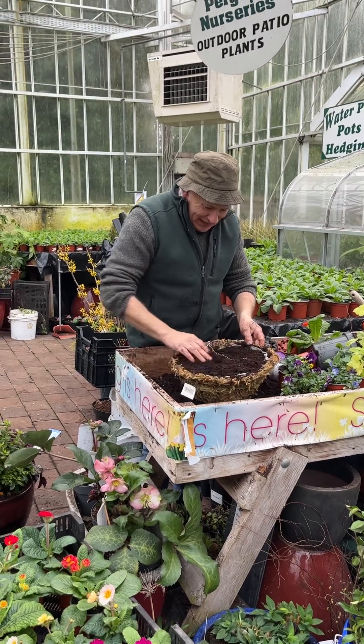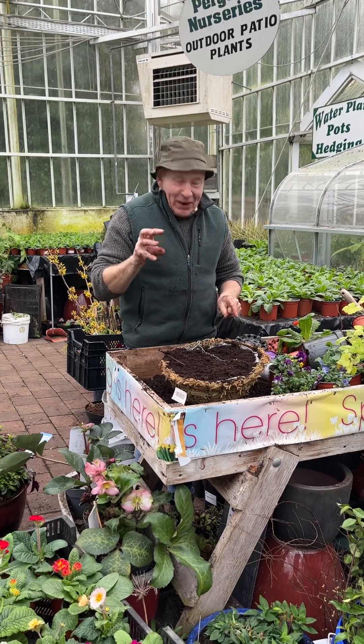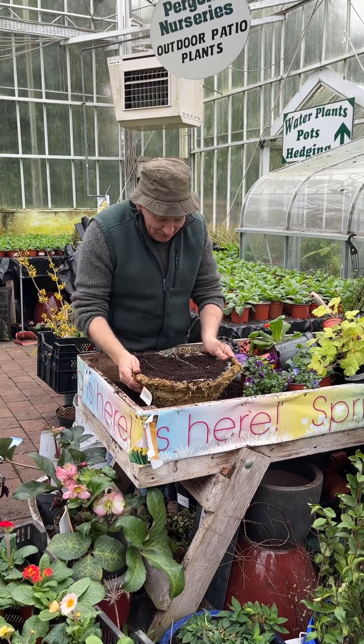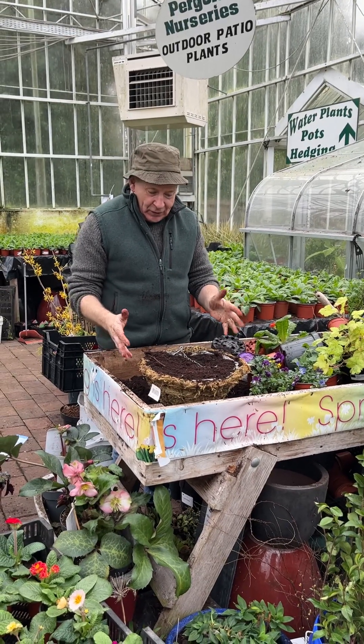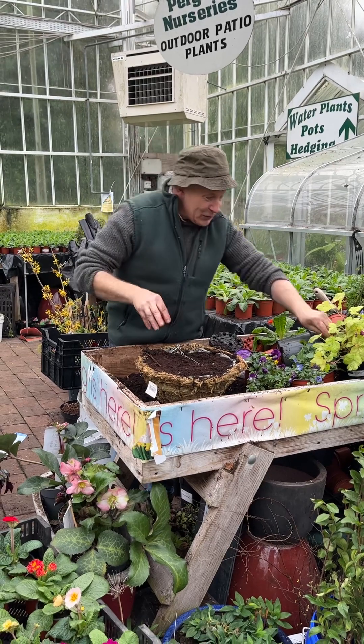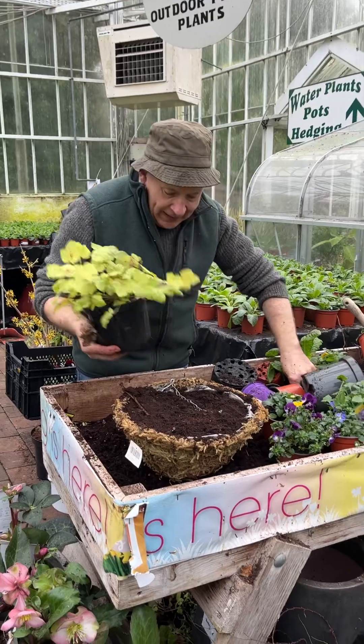Welcome to this recording from Trees in Virginia. We're going to plant up an early flowering hanging basket for a little bit of early color. The basket is around 14 inches across and we're using Swell Well compost — it's important to use a good compost if you're going to achieve results.